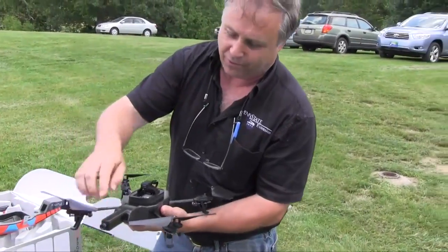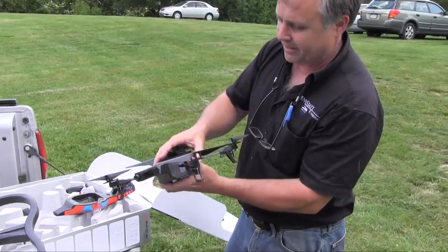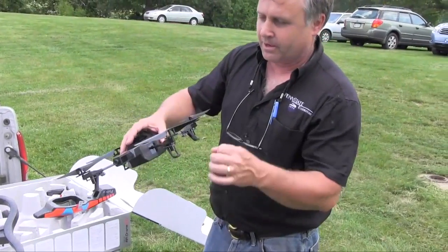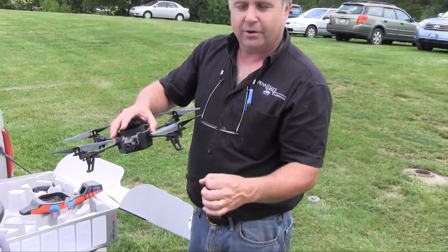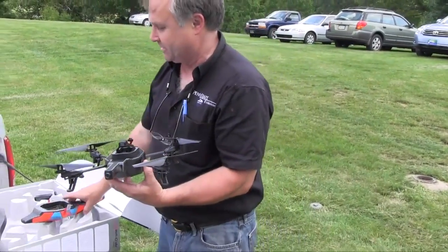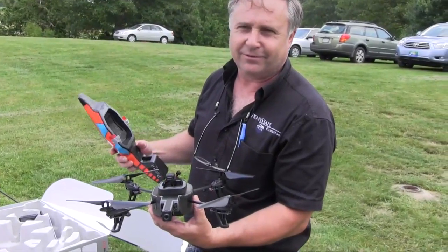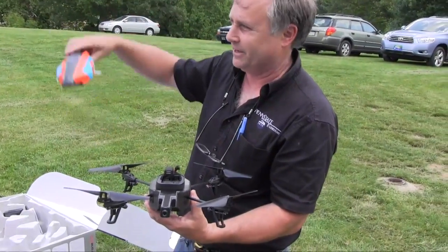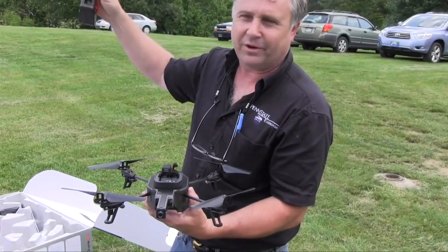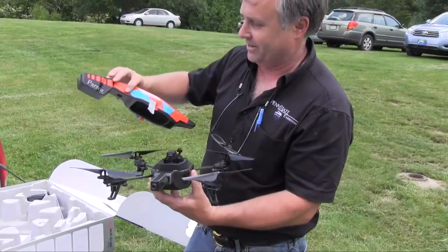This is the camera that looks forward. Here are the cameras that look downward. And there's something — I'm not sure if it's radar — that senses the height, so it actually knows how high off the ground it is. For a novice like myself, you can set the maximum height — you can say don't go any higher than 20 feet, or go as high as 1,000 feet, which is kind of nice.